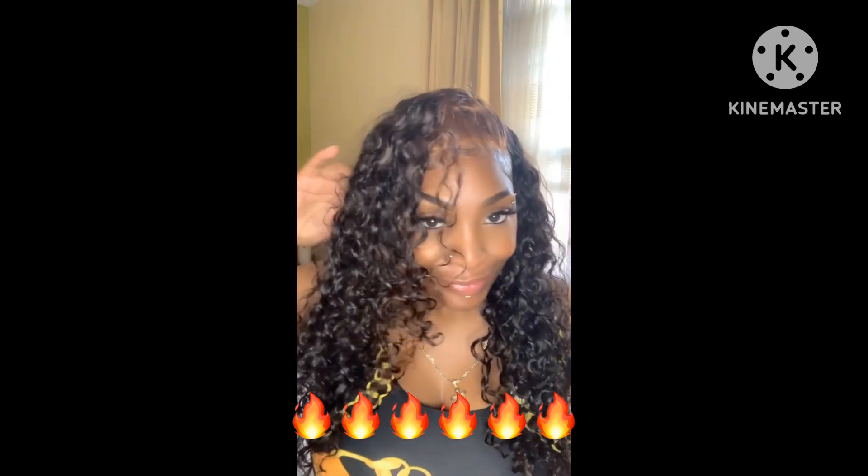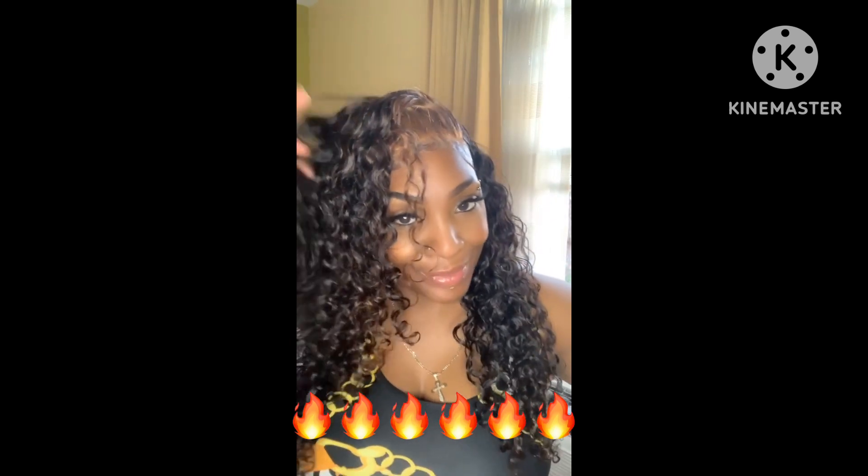My goodness — wait a minute, y'all, do you see this? Can y'all see this? Look at these curls! Oh my god, look at these curls! Oh baby, I think your girl came up with something new!